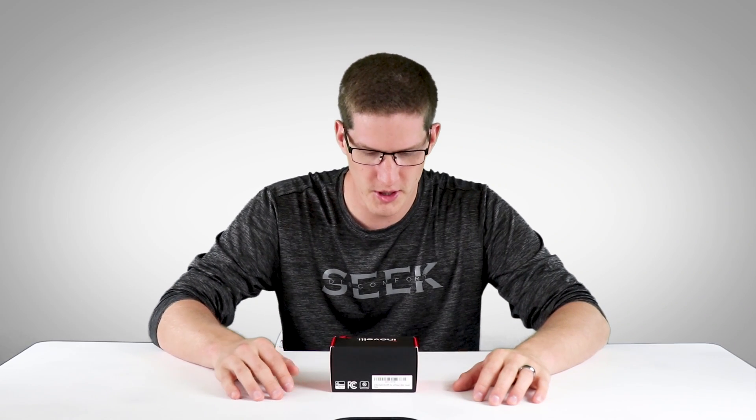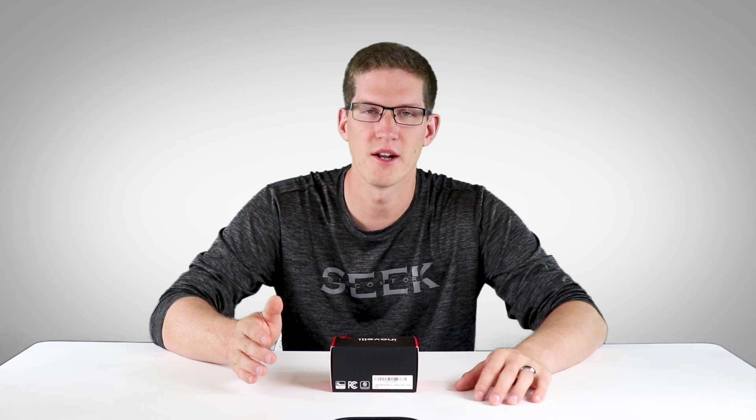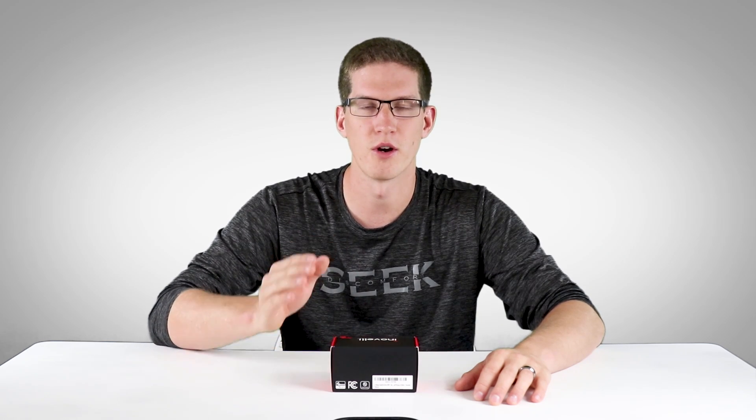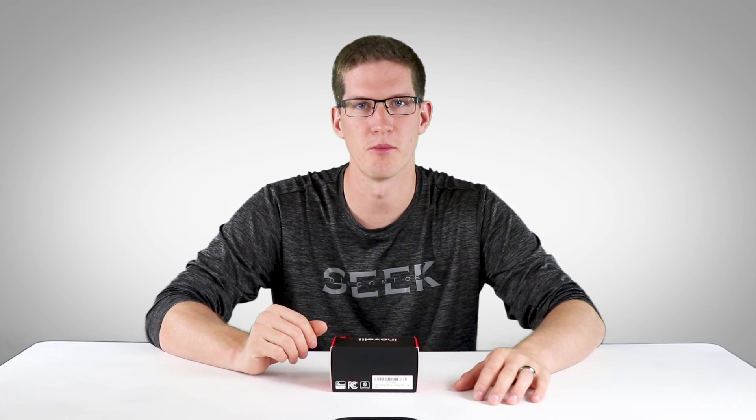So as some of you may or may not remember, I have checked out this Inovelli switch in the past, but they've added a few extra features that I thought were definitely worth taking another look at. Inovelli sent out a few more of these for me to check out, and they're also sponsoring today's video. But as always, remember the opinions are my own.